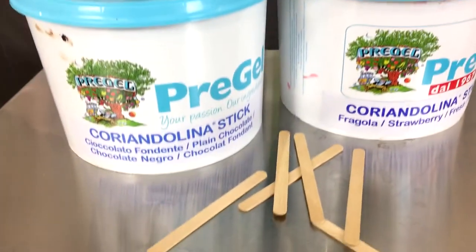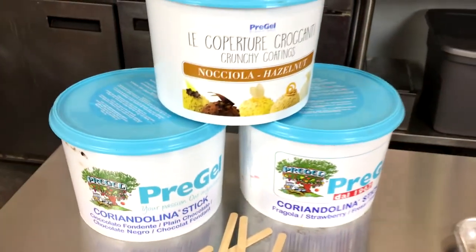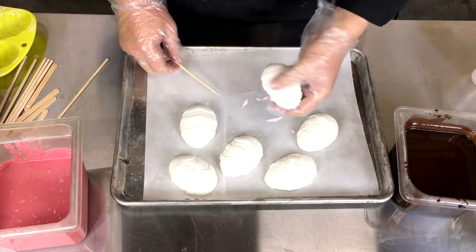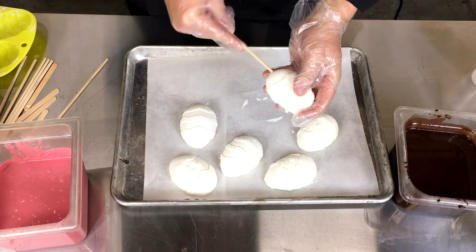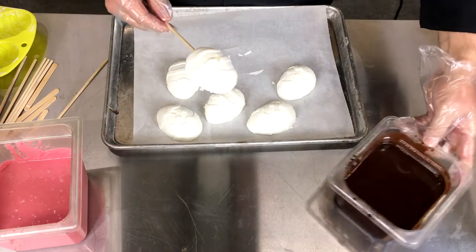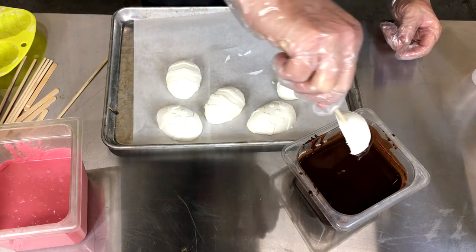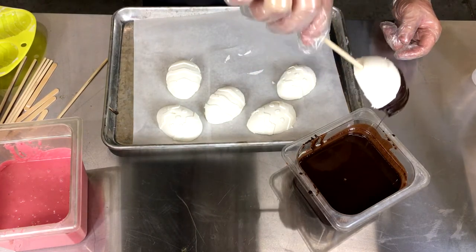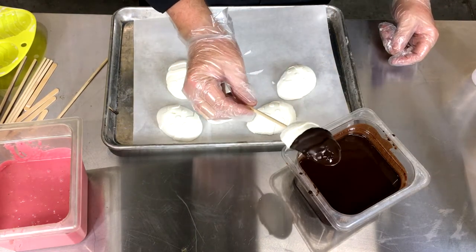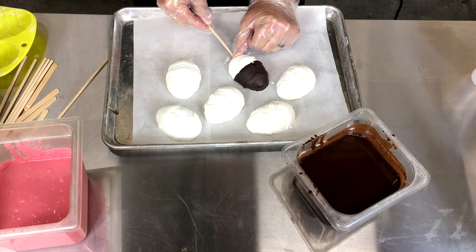Now we get to the point where we start decorating our products. Today we're using a popsicle covering from Pre-Gel. There are a lot of great flavor companies that make these popsicle covers, and Pre-Gel does an outstanding job. Because these molds didn't have a stick placement in them, we're going to pop a skewer into them and dip them into our hard shell coating. We'll start with the chocolate — chocolate tends to be a little bit more thin than the others. You want to make sure that the coating has stopped dripping; just rotate it around to avoid any big globs, and simply place it back on the tray.